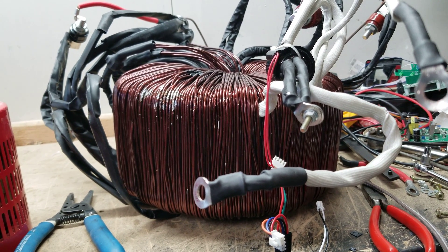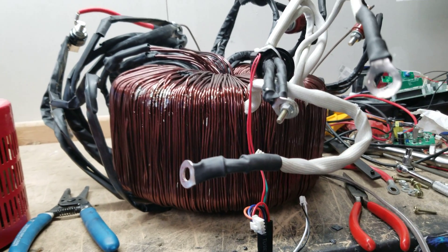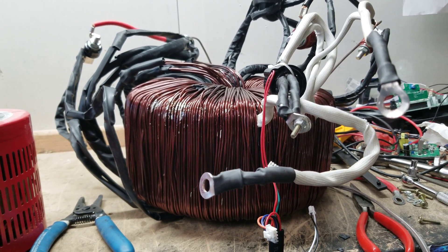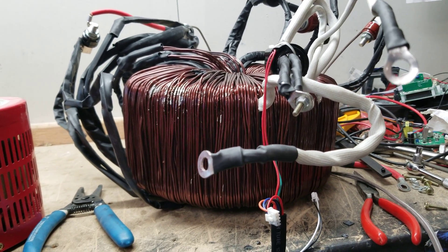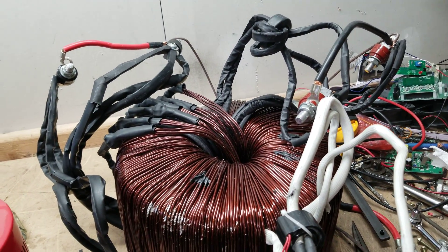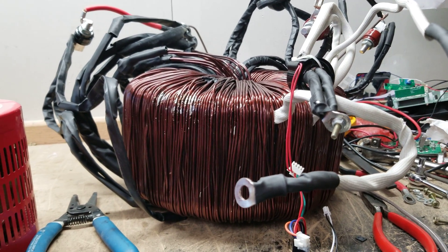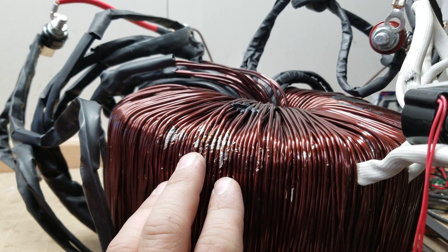Hey everyone, Sean here with a Genetry Solar video. I've got a 20,000 watt transformer here — I'm going to call it the octopus. This is an unfortunate casualty of shipping; you can see how heavily damaged it is.